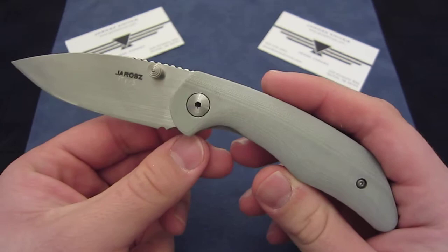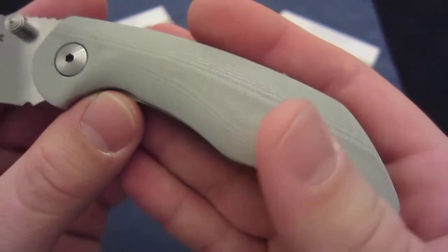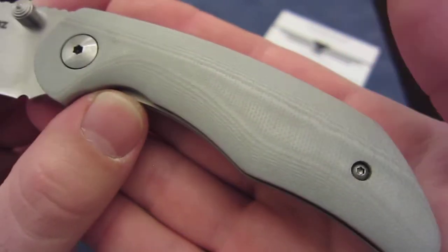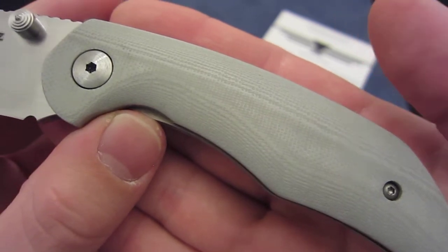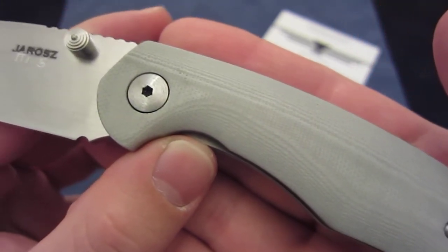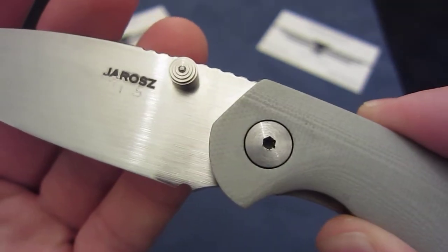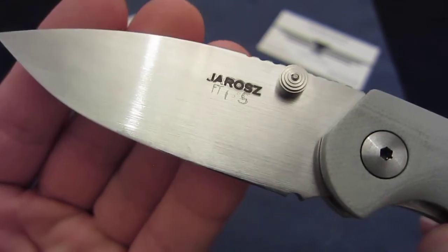I'll be doing just a kind of showing you what it looks like. I won't be doing a full review on it quite yet, but eventually I have plans to compare it with a Gen 1 75 as well as a full custom 75.